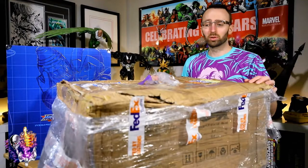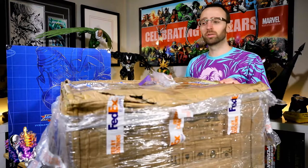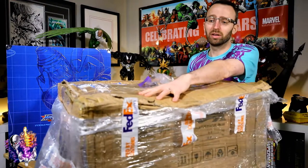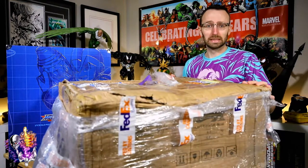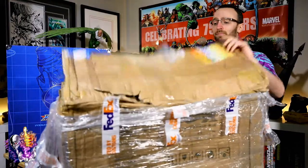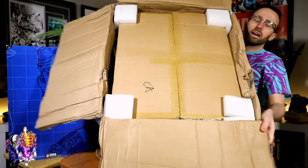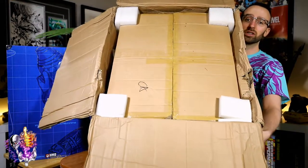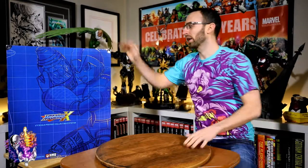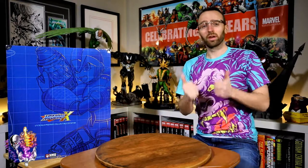Before we move on to production build quality, let's talk about the packaging. Mine had the pleasure of being opened by Canada Customs and apparently kicked around the warehouse by FedEx staff — the outer shipping box is completely mangled and destroyed. When I went to pick it up from FedEx I thought this was not going to be good. But inside there is another shipper with corner protection; that inner box is in pretty good shape, the art box is in pristine condition, and the statue was flawless. Thumbs up to HMO for the double shipper.